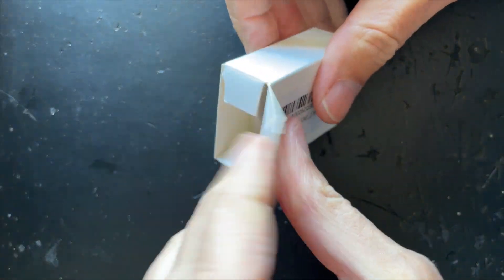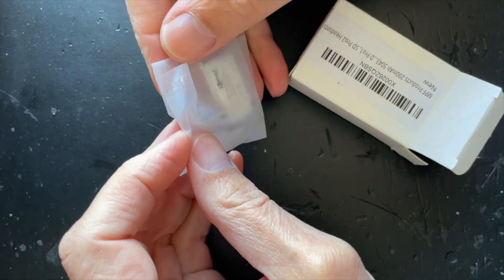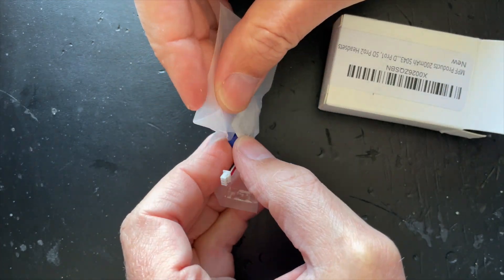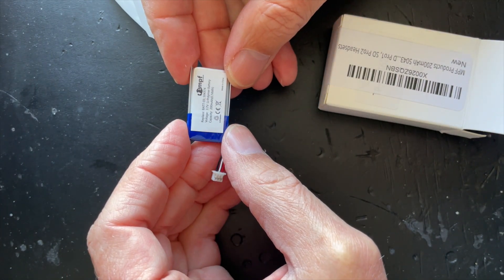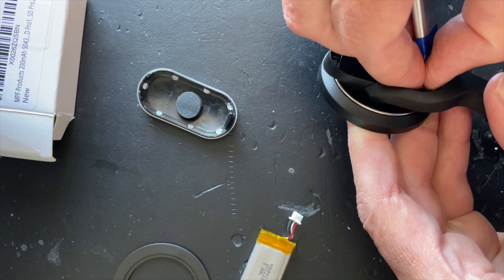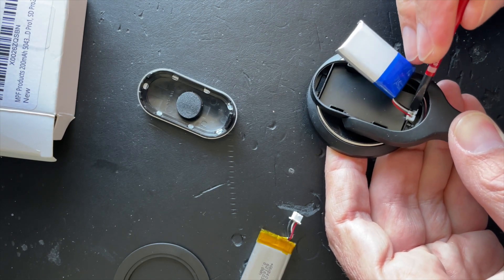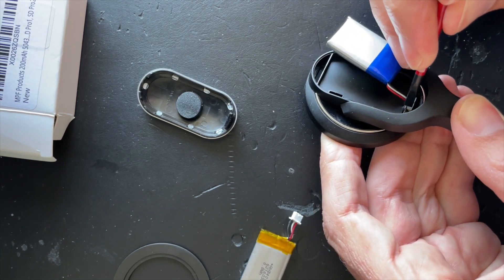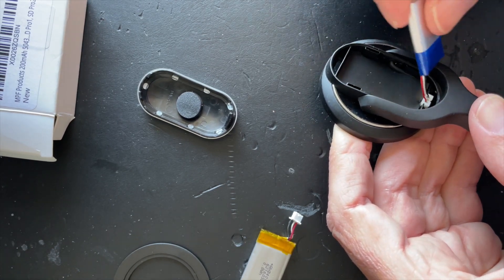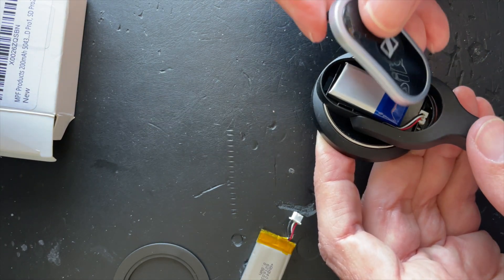The new battery comes with the battery, the cable, and the harness. All you need to do is unwrap the package and plug the harness onto the pins in the battery compartment of the headset. As mentioned, there's only one way this fits onto the pins because it's not symmetrical. Make sure it's a snug fit and press it down with a screwdriver. Give it a little tug to see if it's still connected, and if so close the compartment and we are done.